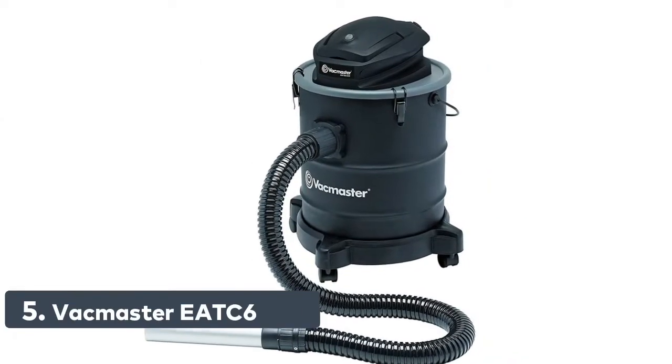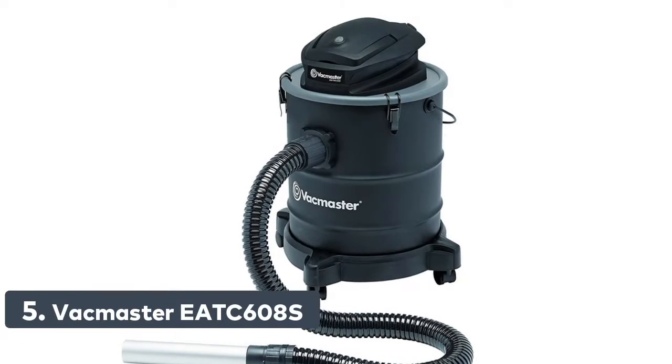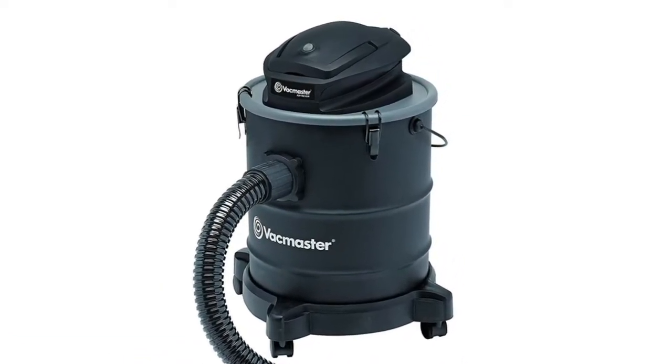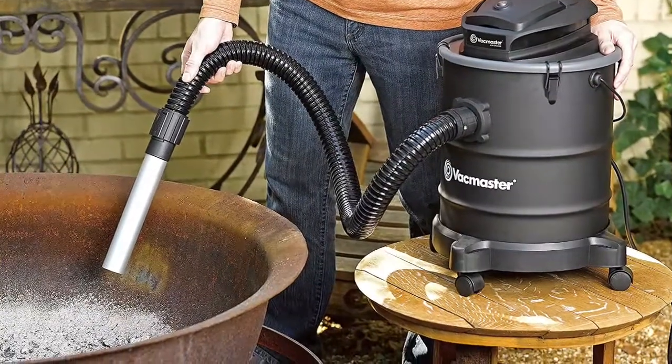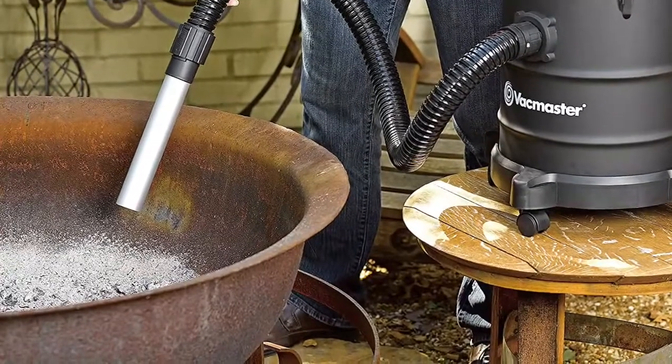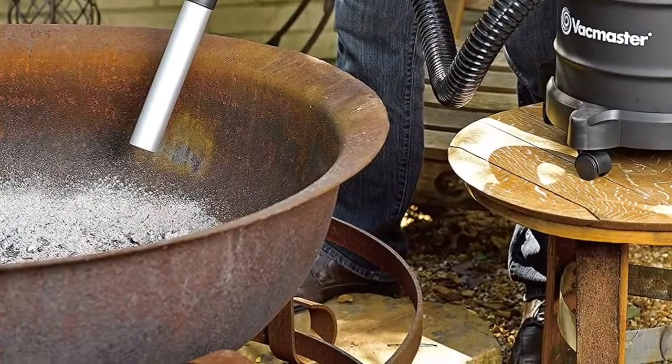Number 5: VacMaster EATC608S. The VacMaster ash vacuum features a strong 8-amp motor for maximum suction power. The ultra-quiet operation gives comfort on ears, and a wheel caster base provides portability. The onboard hose and accessory holders provide a complete storage solution.